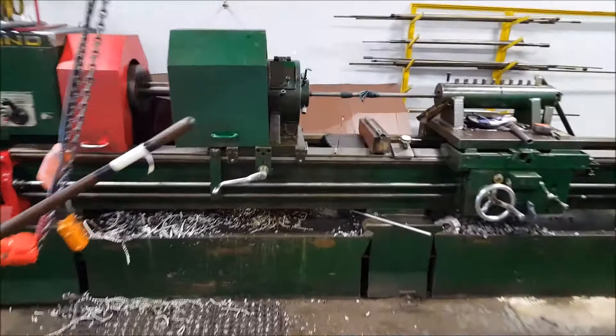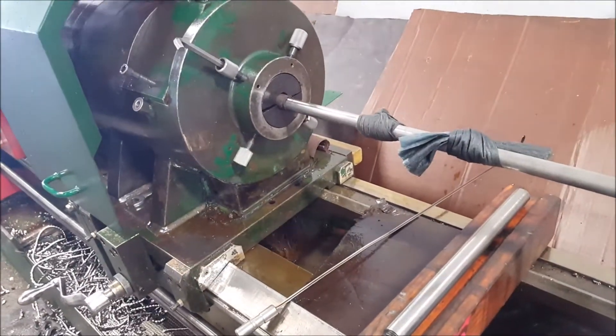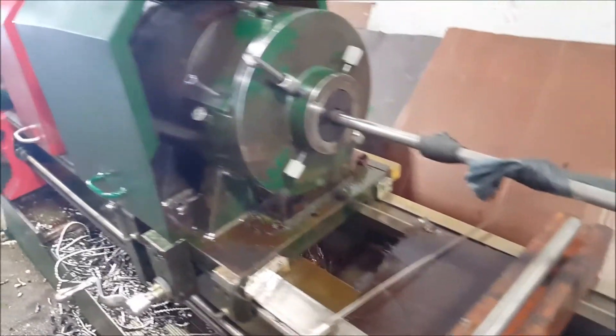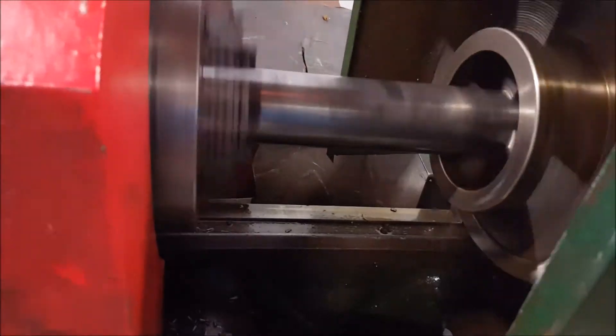This is our gun drilling machine — an old engine lathe that we retrofitted into a gun drill. We added some parts: guiding, pushing, and a saddle.